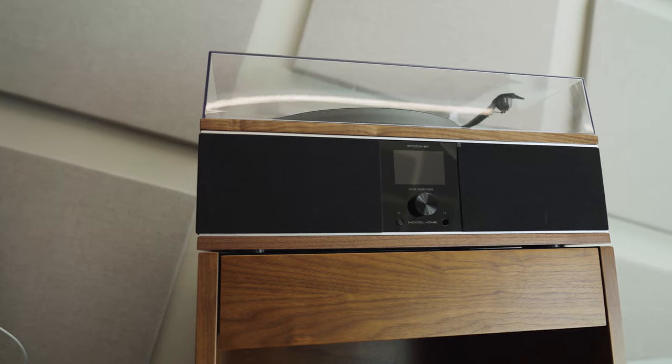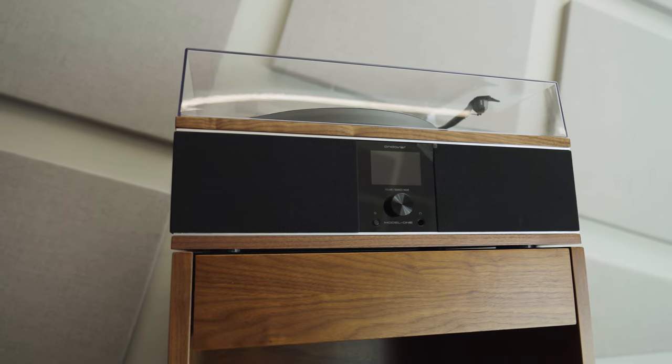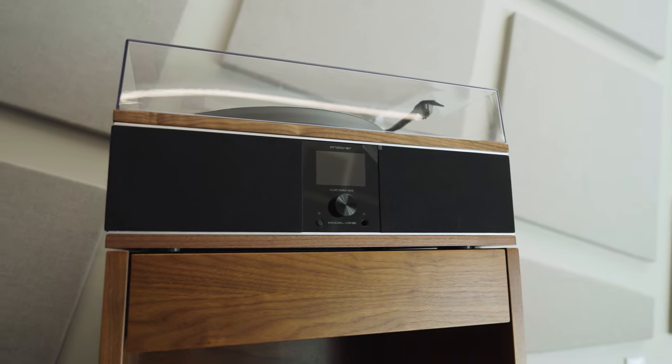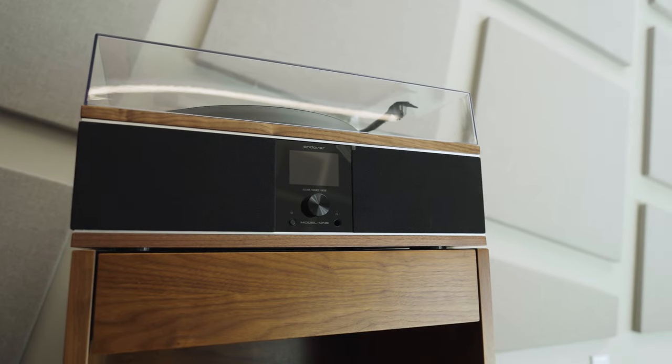We set this system up and listened to it in our vendor training room, and we can attest that no noise gets back into the turntable. It sounds great when you're listening to records.